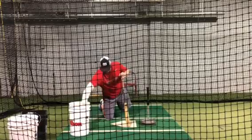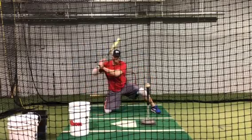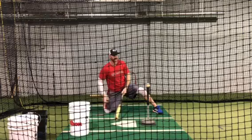That ensures that we are attacking hands first, controlling the knob of the bat — having the knob of the bat move forward with the barrel behind.